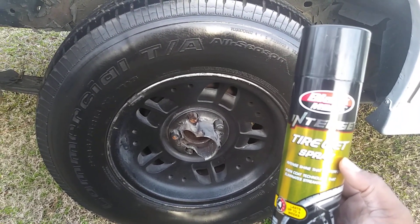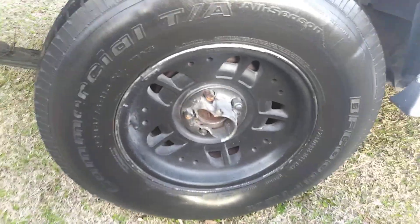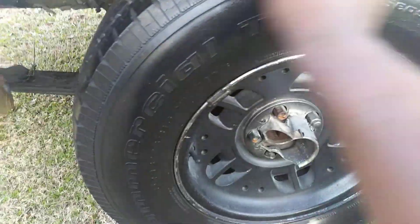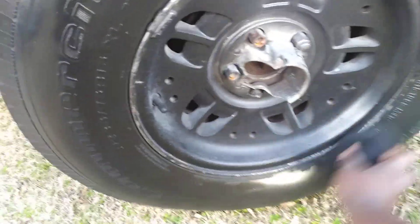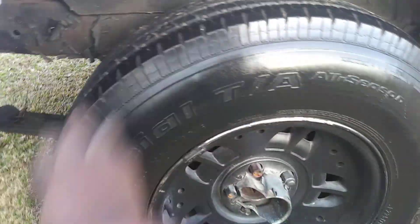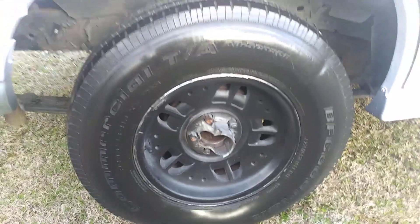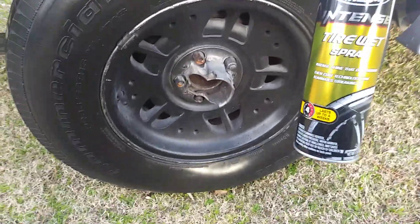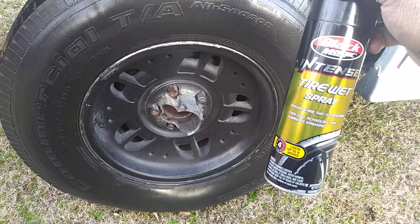Alright, I'm going to apply the third and final coat. Here we go. This stuff is kind of wet, and if you apply it this way it will cut down on a lot of that sling. Most tire shines will sling if you over-apply, but applying it this way I think cuts down a lot of that sling-off you get from these tire shines.